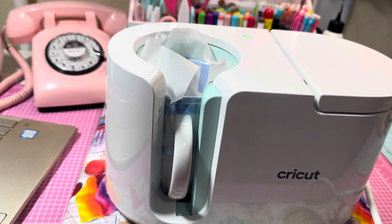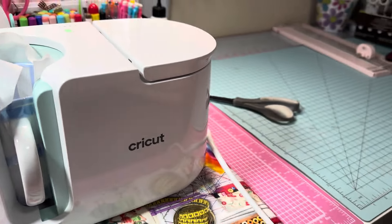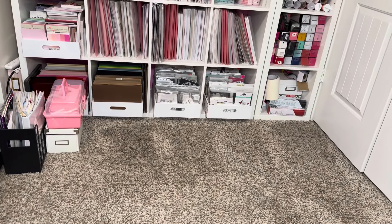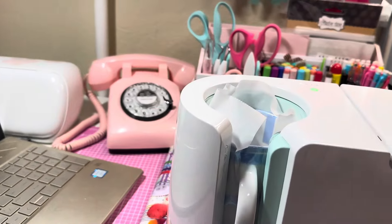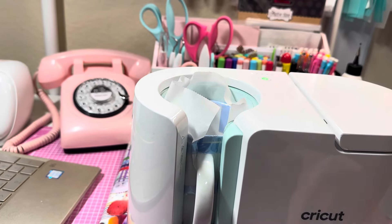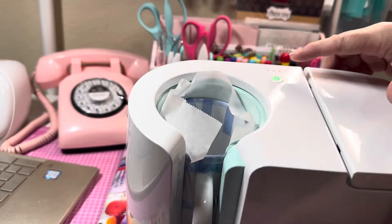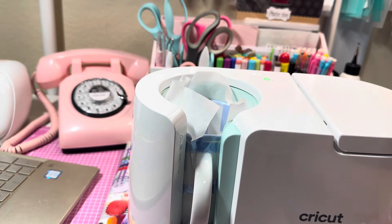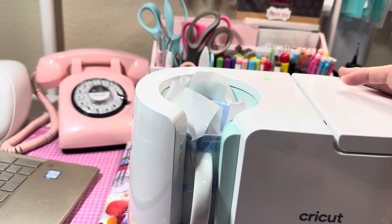I'm tidying up while it presses and — y'all, I can see my desk! Look at this, I cleaned it. Nothing all over the floor either. These are the heat resistant gloves I have from Amazon. I got my Cricut mug press at Joann's on a Black Friday sale about two years ago and they still carry it. I'll stop for a second and come back when it beeps for the final reveal — it's on the last flashing dot so it should be almost ready.